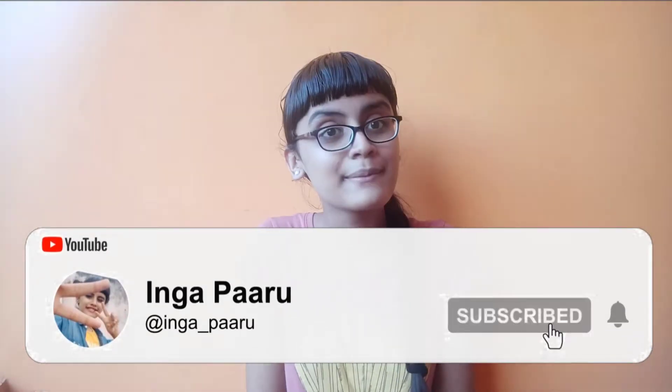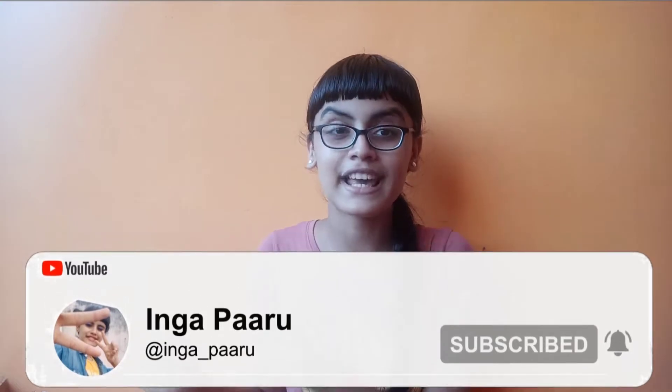If you want to watch this video, I will show you. If you want to know the recipe, you will see the end of this video. So if you want to know, you will subscribe to the channel and watch until the end.